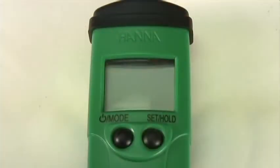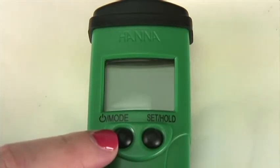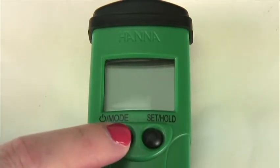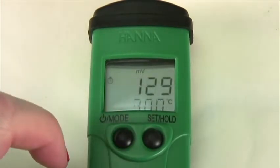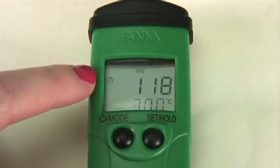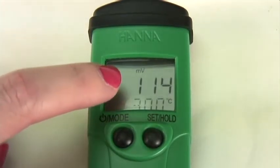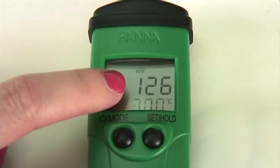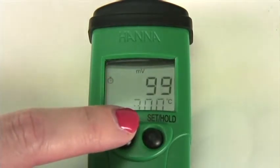To turn the meter on, simply press and hold the power mode button on the left hand side of the meter. The first number that will appear is your battery percent level. Once that disappears, you will see the stability indicator in the shape of a clock, which will disappear once the reading is stable. Then you'll see the ORP reading in millivolts and the temperature in degrees Celsius.